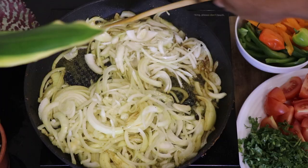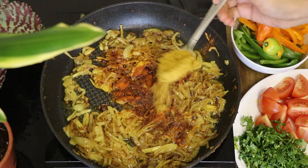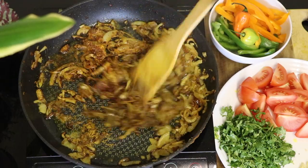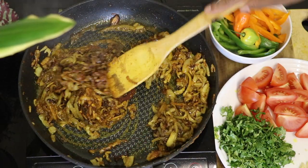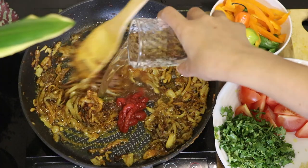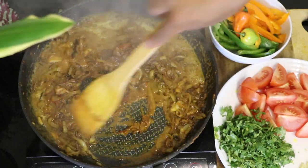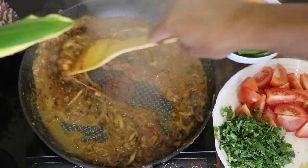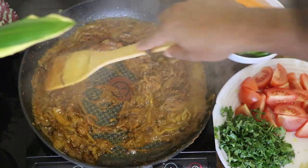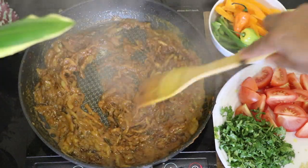After it's fully caramelized, add in your spices: half a teaspoon of turmeric powder, one teaspoon of chili powder, one teaspoon of curry powder, and one teaspoon of coriander powder. Mix well, then add one teaspoon of tomato paste and half a cup of warm water. Let it cook for a few minutes, stir, then add one teaspoon of salt.